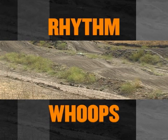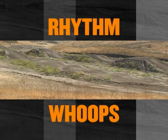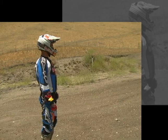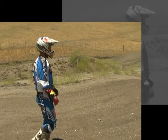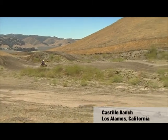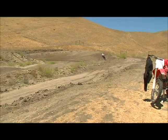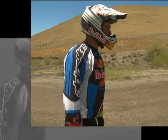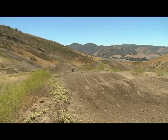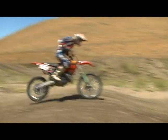These jumps here are kind of a rhythm section. It's depending on what bike you have. On a 125 probably to 250F, you're going to triple coming in. If you have a 450, you possibly could quad. You want to stay forward, try to stay as low as you can off each one. Get as much traction and drive as you can because that always picks up speed. Body positioning is more over the front end just so you don't get kicked from the back end and you can be more aggressive that way.